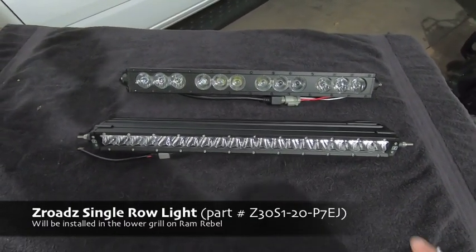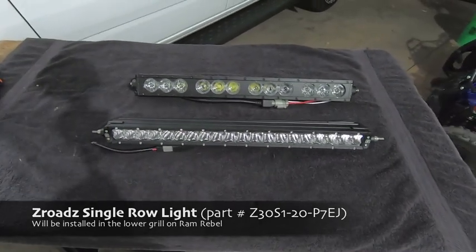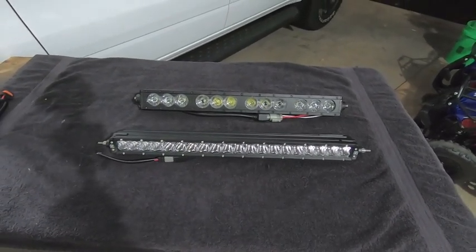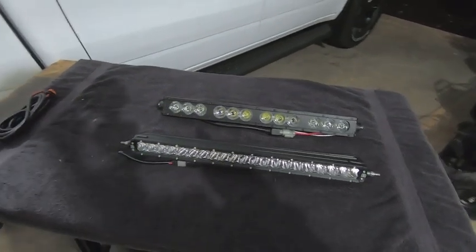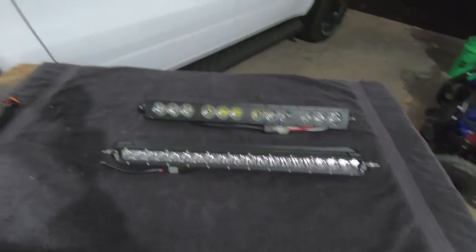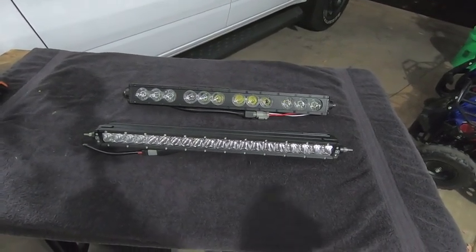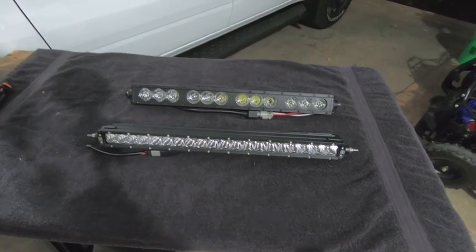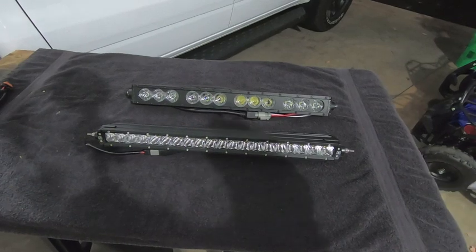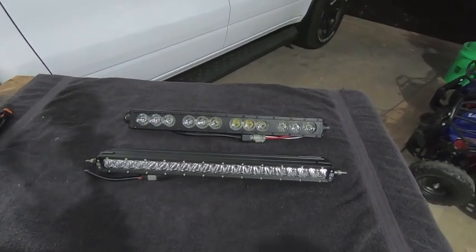The Z-Roads is their single-row light bar and it's got a lot more LEDs. The reason I'm switching over to the Z-Roads light bar is because of what I saw with the Z-Road LED rear lights I installed a few videos back — the light output from those 6-inch LED single-row light bars blew my mind. I went on their website, looked at the cut sheet for the 20-inch light bar, and found this bar actually had more lumen output than the OZ bar.